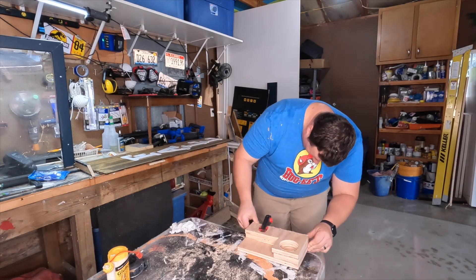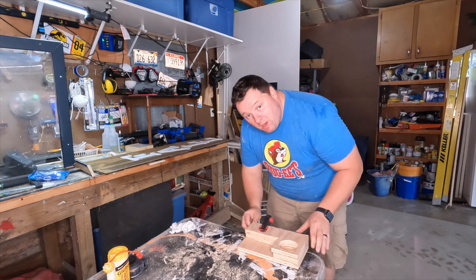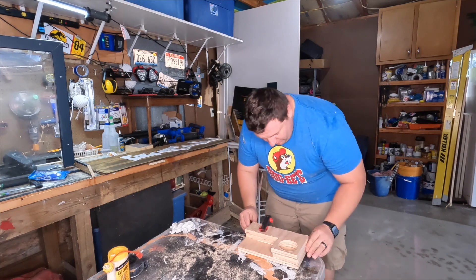Wood glue is hard after an hour, but it's not truly, truly bonded and changed the chemical makeup of the compound for 24 hours.